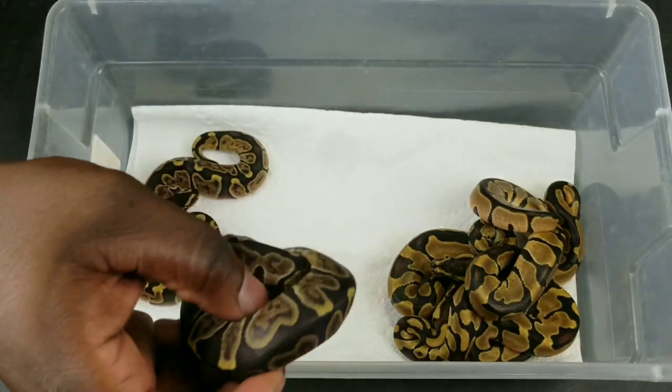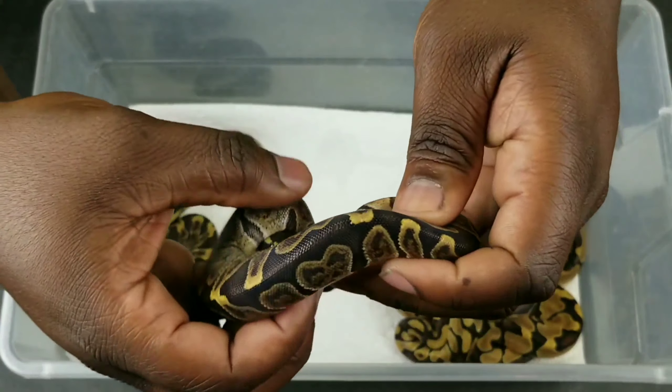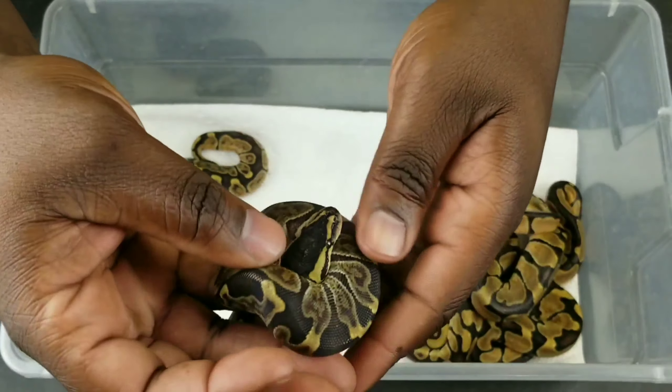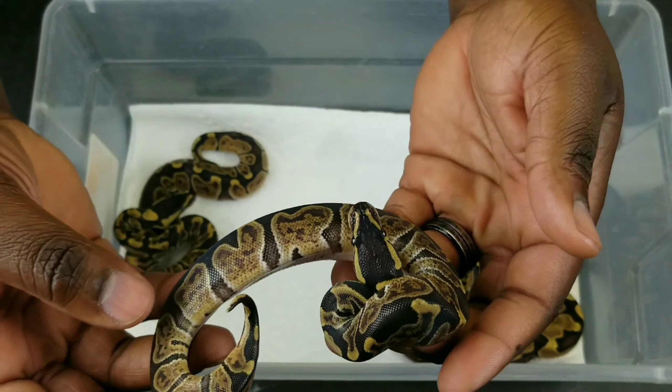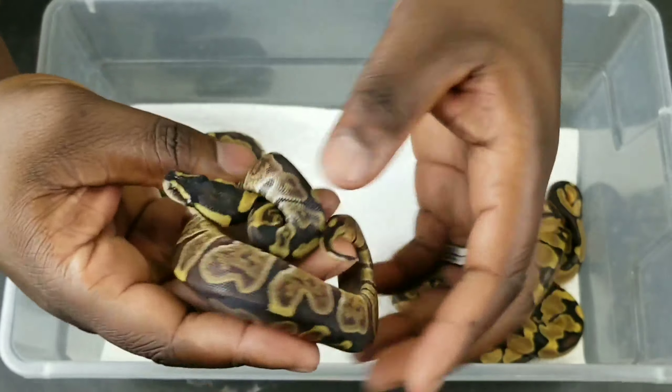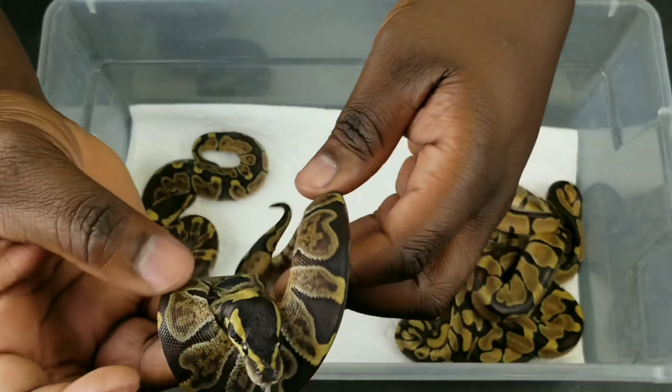This is an inchy GHI male — I believe this is the male. Looking very pretty.